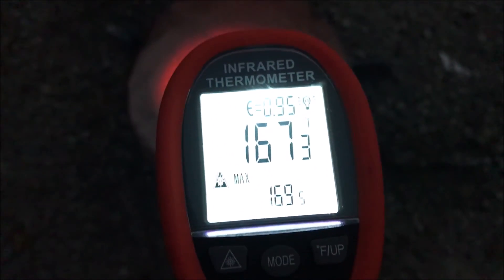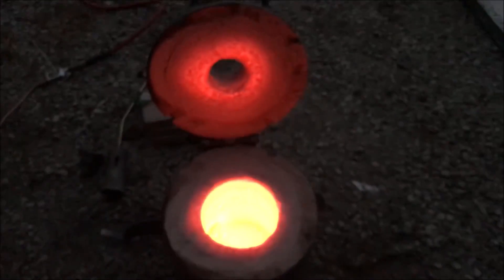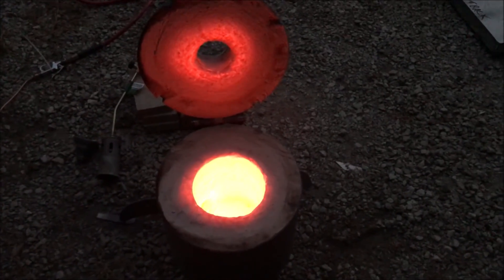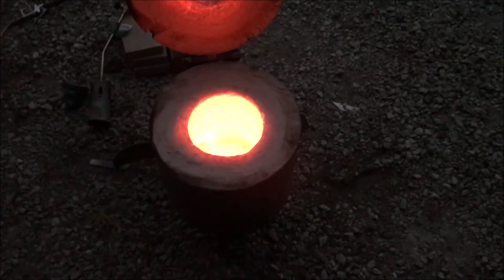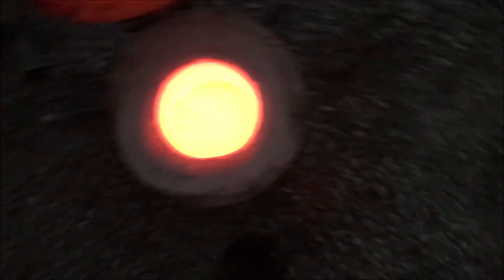Look how the thickness of the ceramic is heated to where the fire brick is, and then it stops at the fire brick. The glowing stops at the fire brick that I have impregnated in there. That's pretty cool.